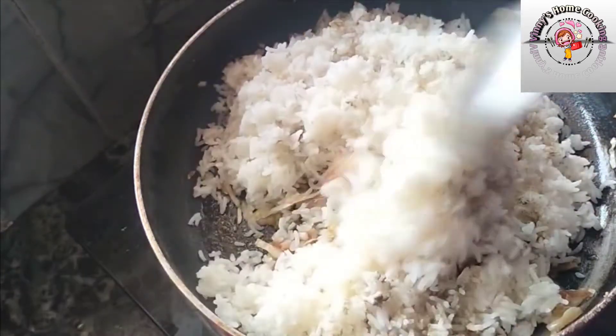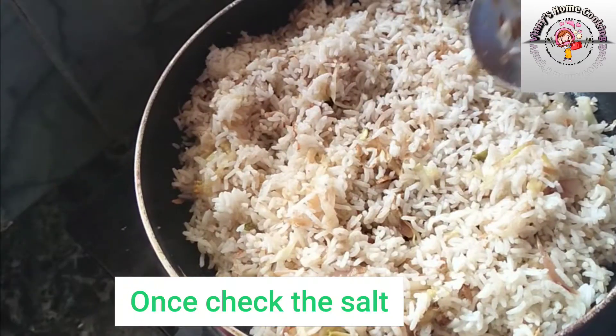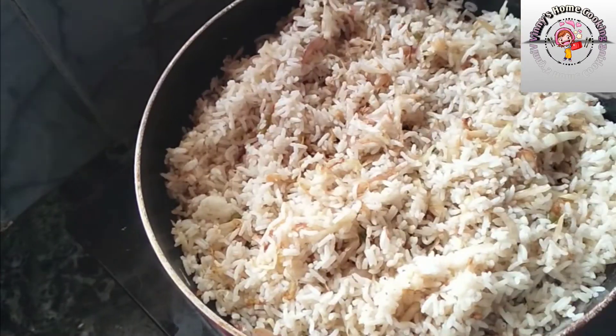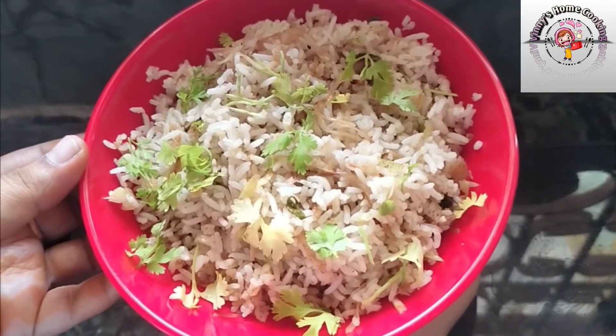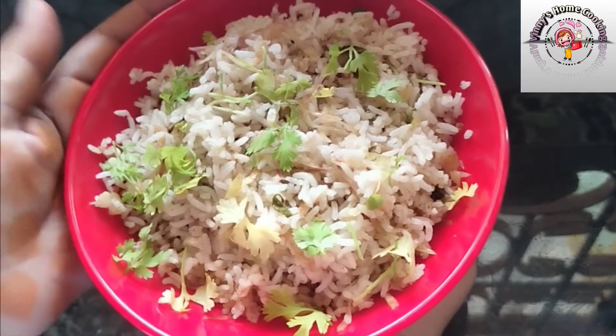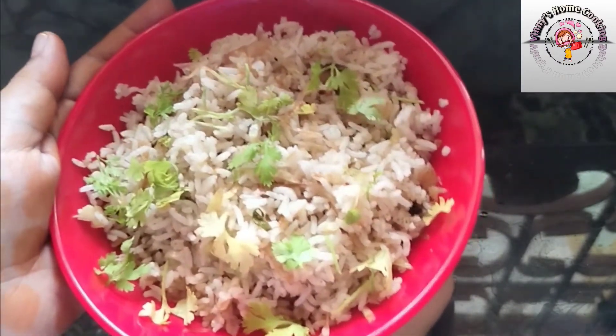Now let's check the salt. Let's check the cabbage rice — quick and simple. Let's try the taste — share your thoughts in the comments.